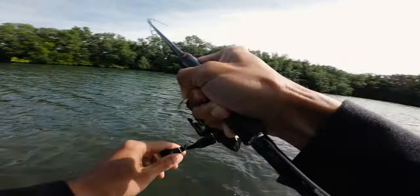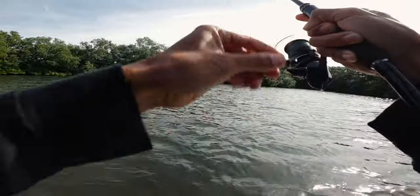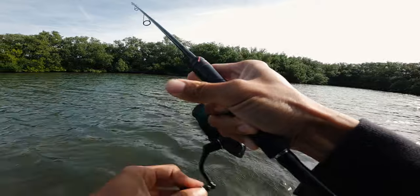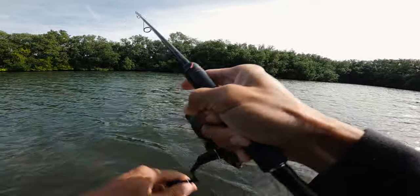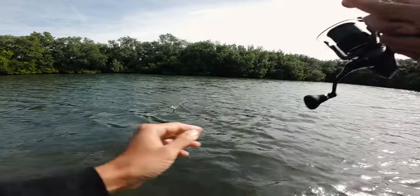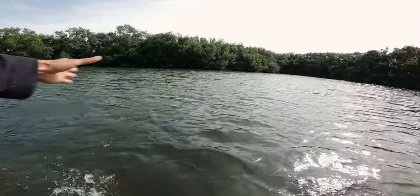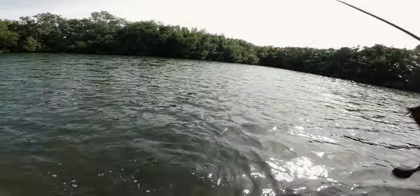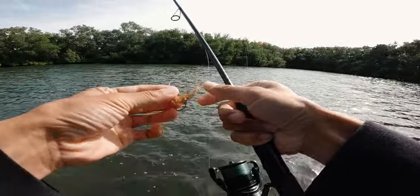There's another fish — a little smaller. That's gotta be the smallest fish today. Look at this little snook — just came off. That guy hit it on the drop.